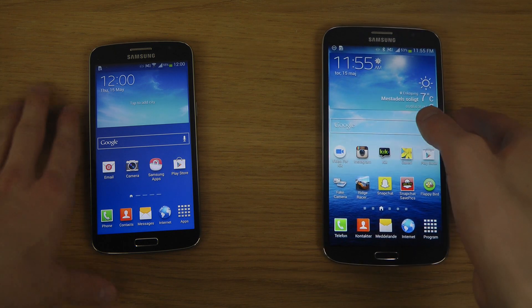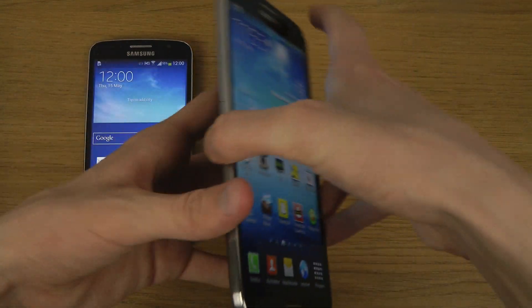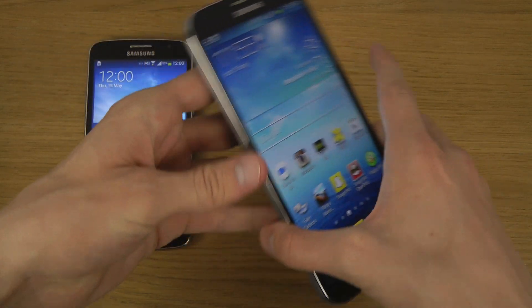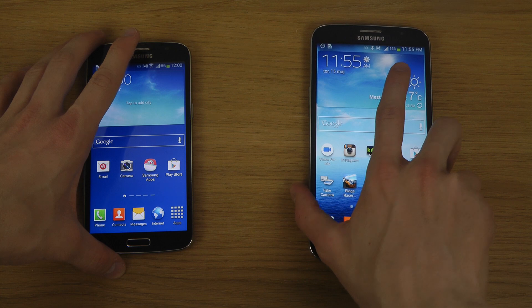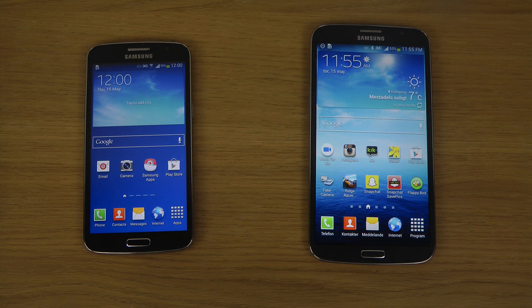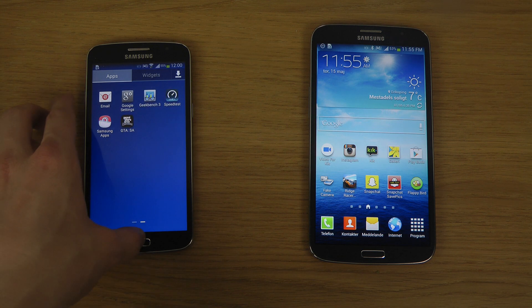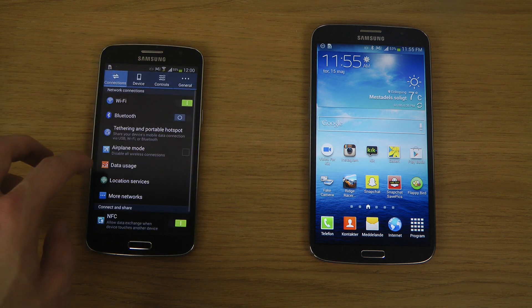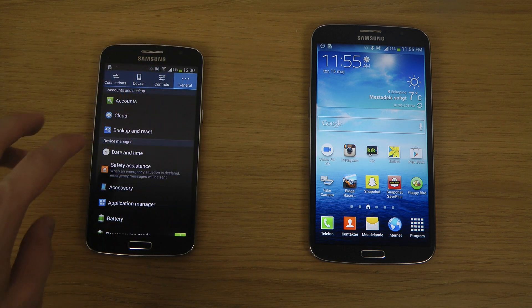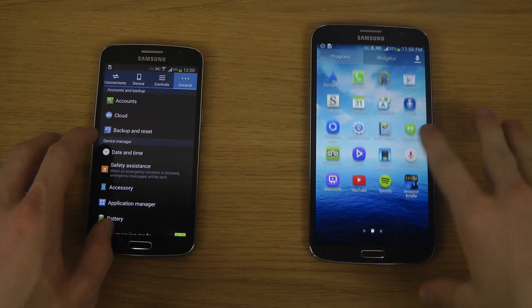We have a different setup here. This one is an 8 gigabyte variant, while the Grand 2 is a 16 gigabyte variant, which is pretty nice. You get a Snapdragon 400 chip here, but there's a major difference in processor — you get a quad-core 1.2 gigahertz Cortex-A7 on the Galaxy Grand 2, versus the Galaxy Mega which uses a 1.7 gigahertz dual-core Krait processor. Krait is insanely awesome.